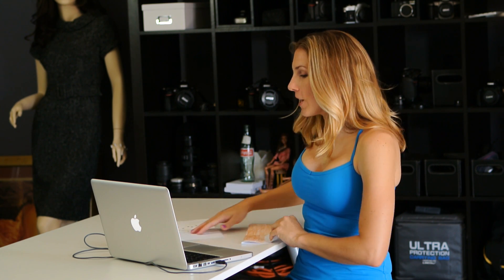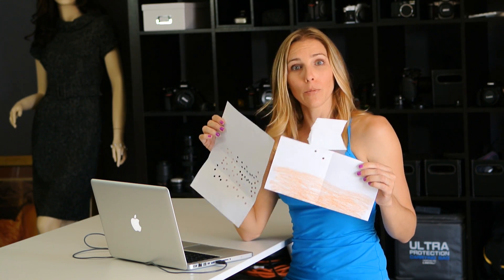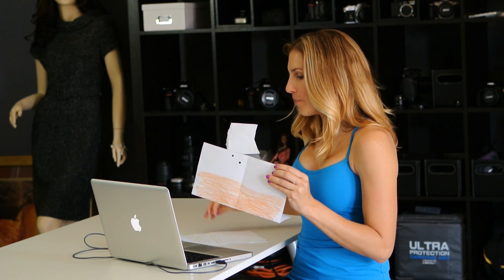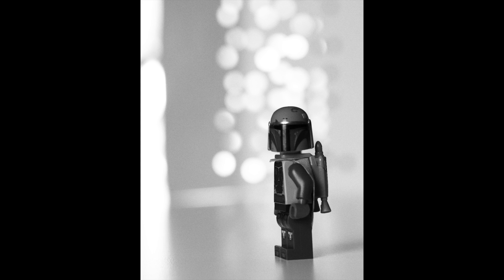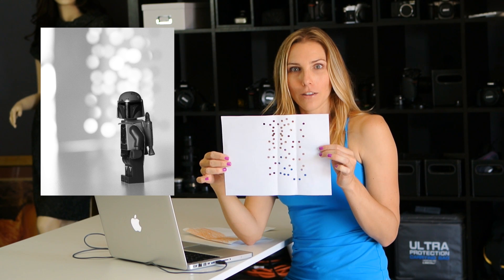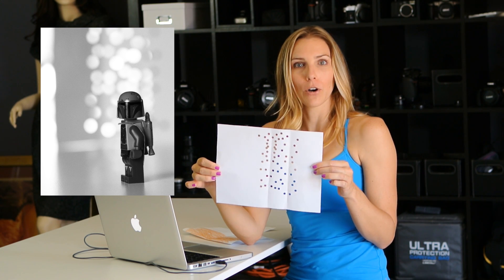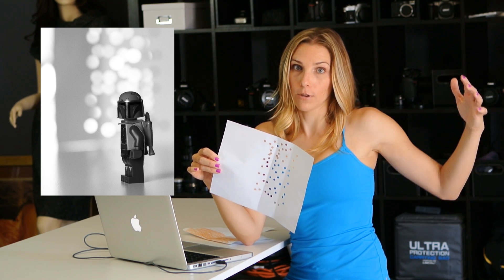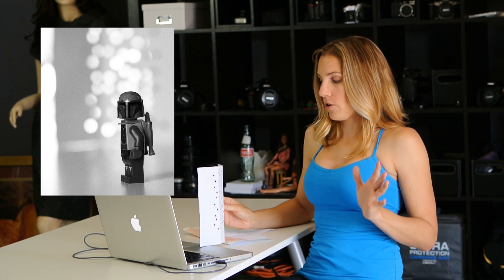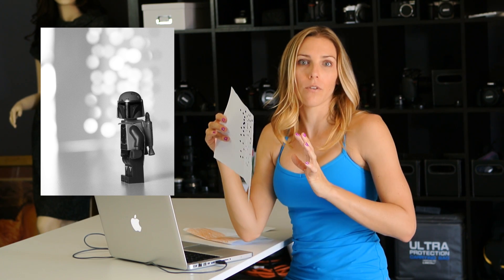I created my backgrounds out of computer paper, a hole punch, and some crayons. I wanted to create Cloud City for Boba Fett, so I punched holes in a piece of paper, put it in front of the fluorescent continuous light that was behind the table, and it shined through all the holes and created a neat Cloud City-like effect.